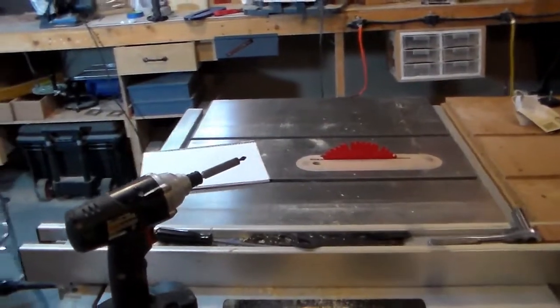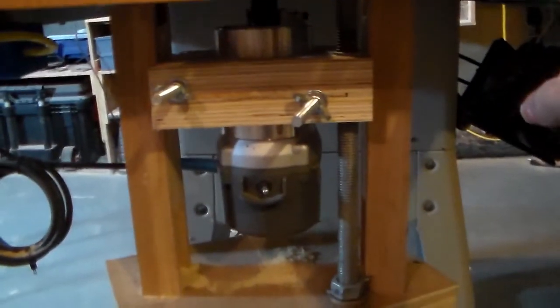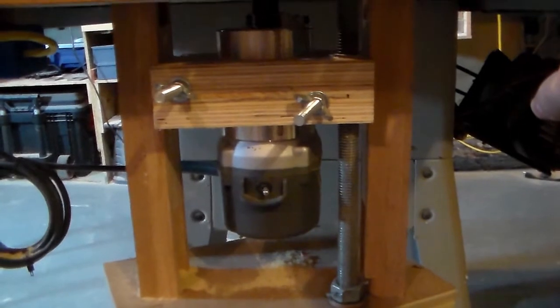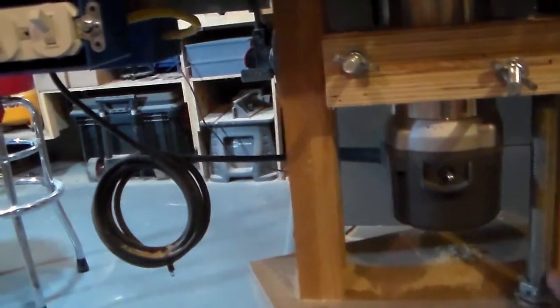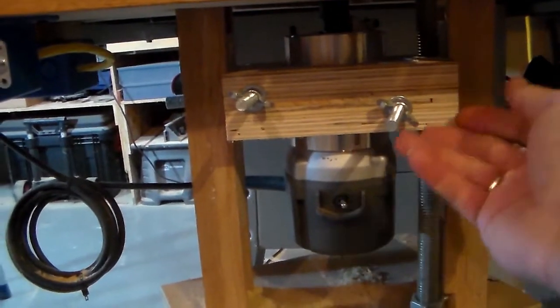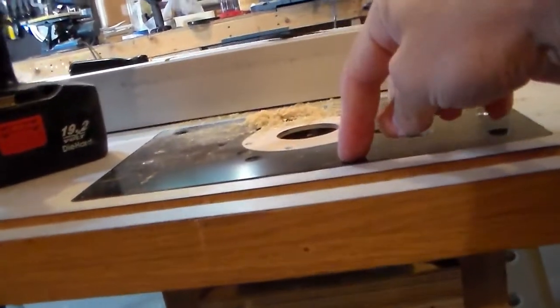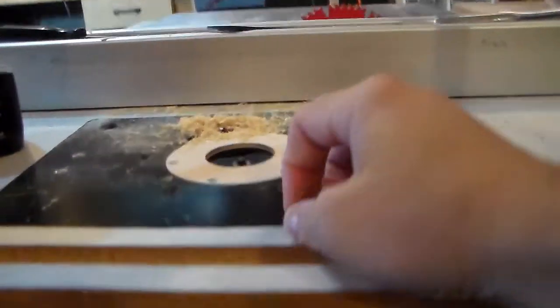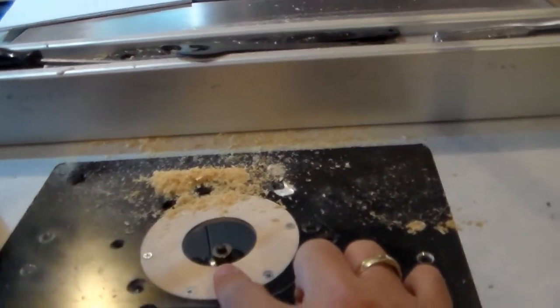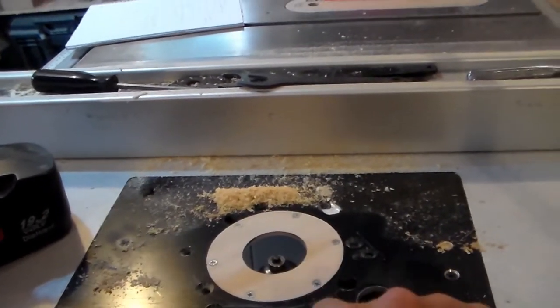I also wanted to show you my router lift. Steve Ramsey actually did this router lift design and I took it from him — it works very well. There's a threaded rod that lowers and raises the router, and the whole assembly mounts to the bottom of the mounting plate. In one of my other videos I showed how to make one of these because mine broke, so I made a quick video on that.